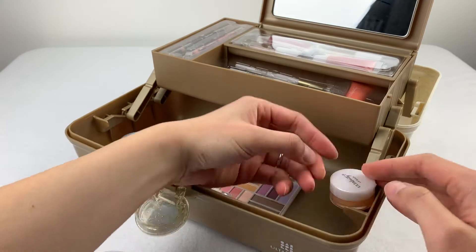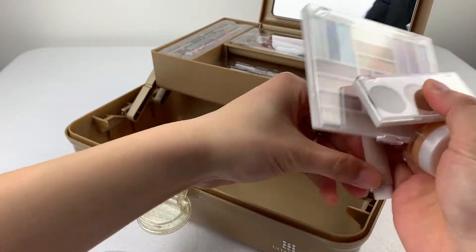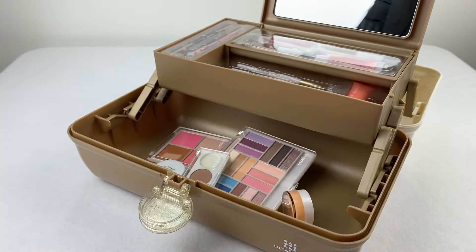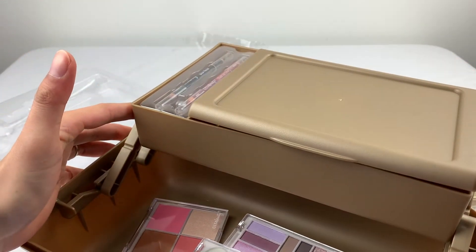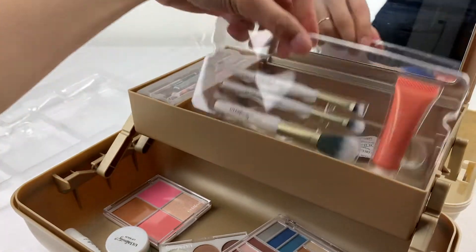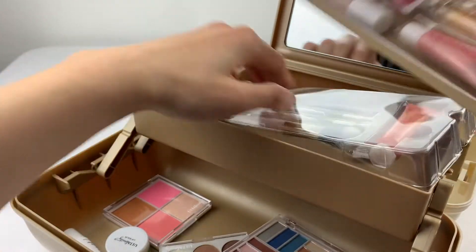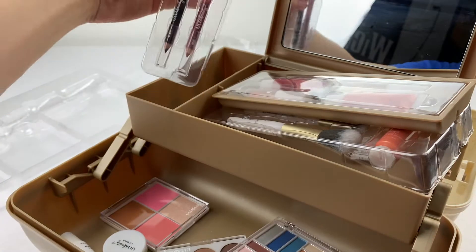Let's make sure we've got 39 as promised. Counting: 1, 2, 3, 4, 5, 6, 7, 8, 9, 10, 11, 12, 13, 14, 15, 16 individual pieces.